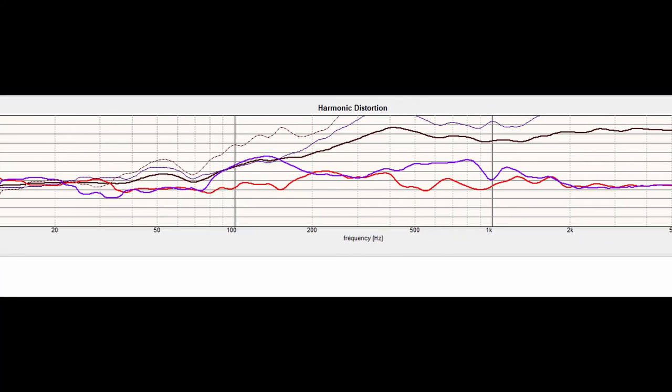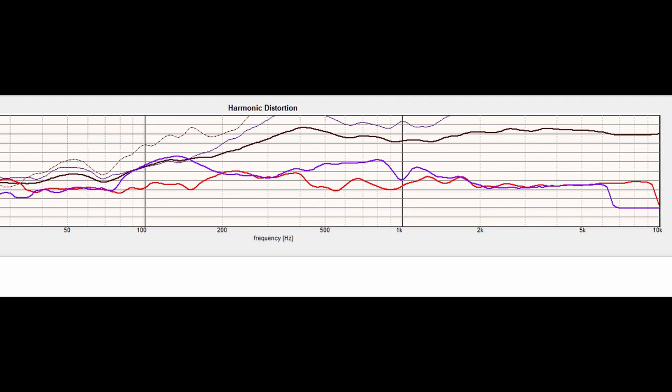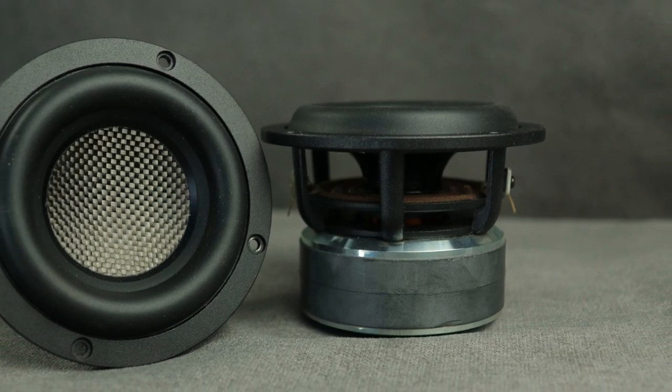We can see in the distortion measurements that after two kilohertz this really does have very good distortion. Before that, especially the third order, just isn't the greatest. Honestly, I felt like this really underperformed for the price. I do like it, but I don't know that I would personally pay that price for the two-inch based off the performance I'm seeing — though some of that might also be the box we put it in. Now, the four-inch driver is a completely different story.